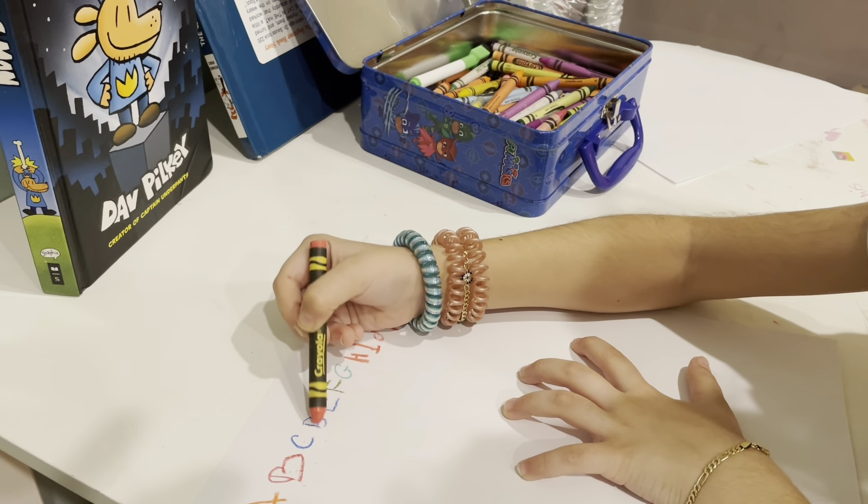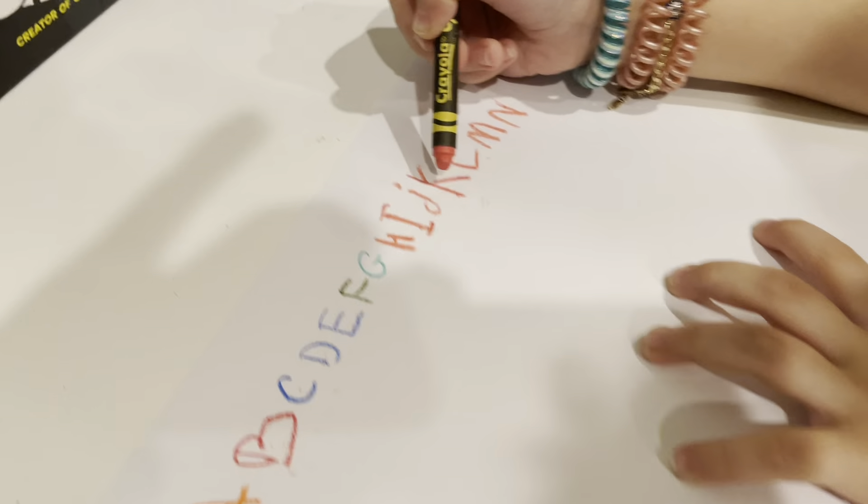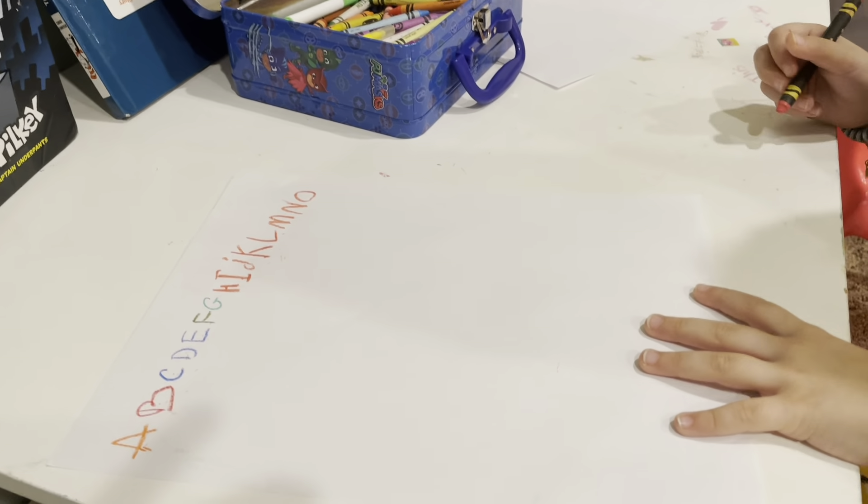A, B, C, D, E, F, G, H, I, J, K, L, N, N — O! It's O!